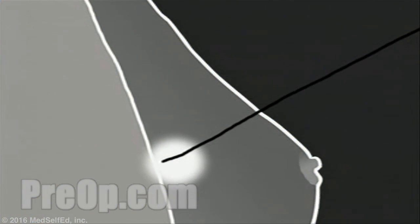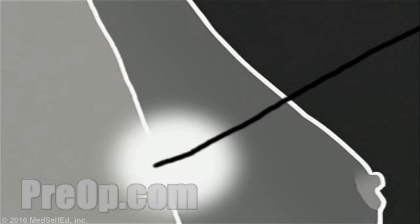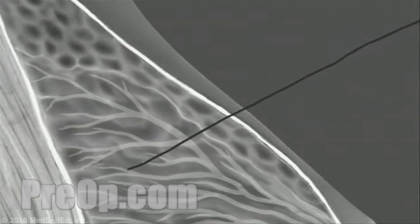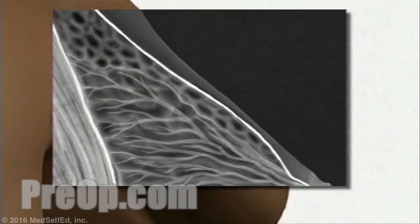Once the specimen is removed, the doctor may have it x-rayed in order to determine whether or not the correct tissue has been removed. Very rarely, the doctor may decide, based on this x-ray, to remove additional tissue. Your doctor and nurse will remove the guide wire and close the skin over the incision as neatly and as cosmetically as they are able.